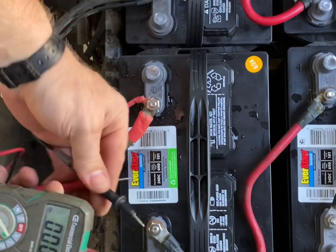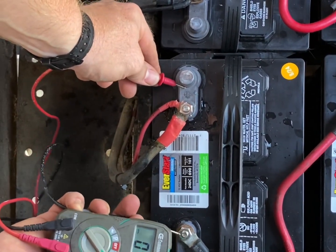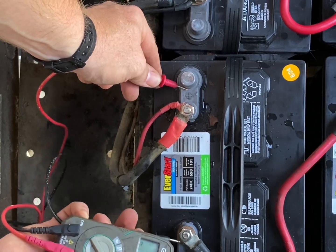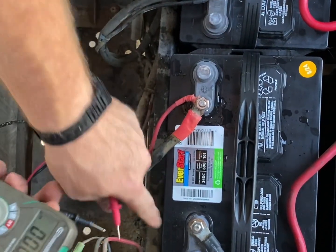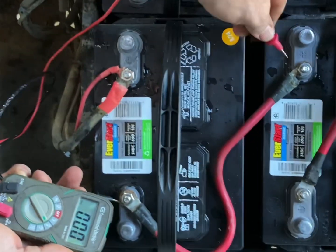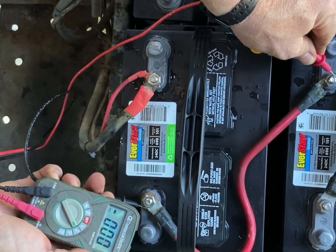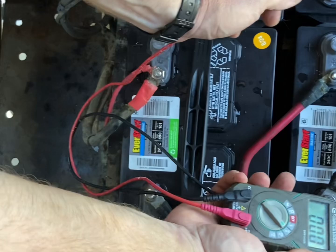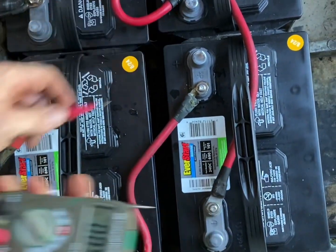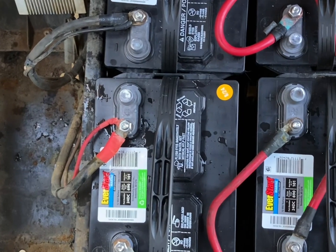Just to give you an example, each individual battery here reads 12 volts. Testing the next one — negative to positive — same result. All the way back: 51 volts total. Let's go ahead and give it a turn of the key and give her a test.